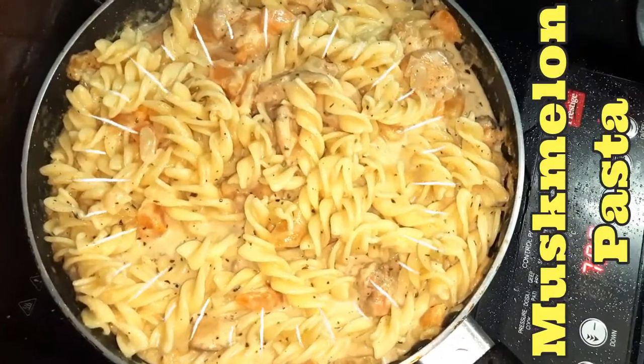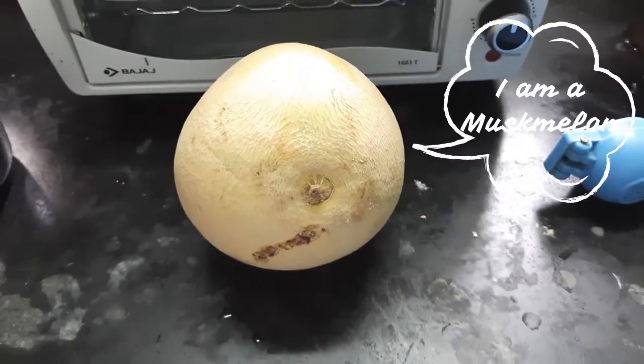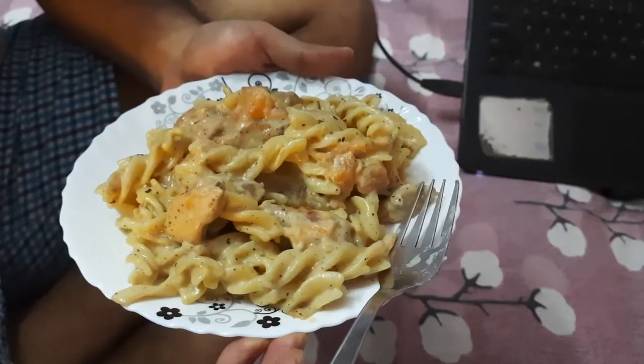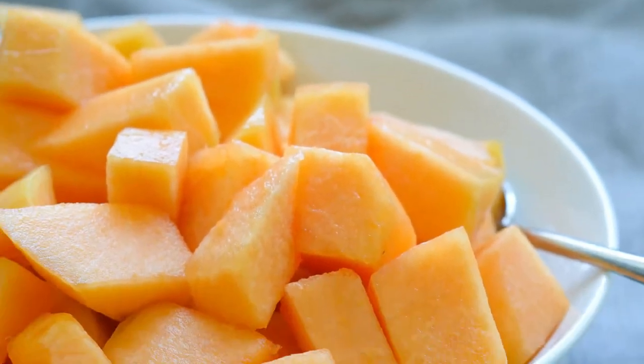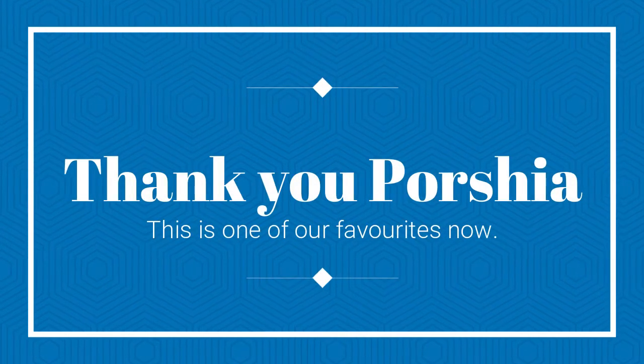Today we'll be sharing with you a simple musk melon pasta recipe. This recipe is a perfect combination of coziness and comfort food that you would love to have on a rainy or a summer day. This is a very special recipe from my cousin Porcia and both me and my husband love it a lot.